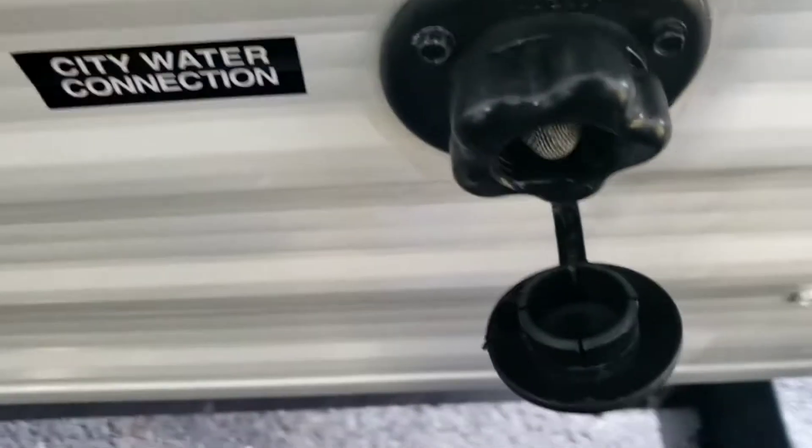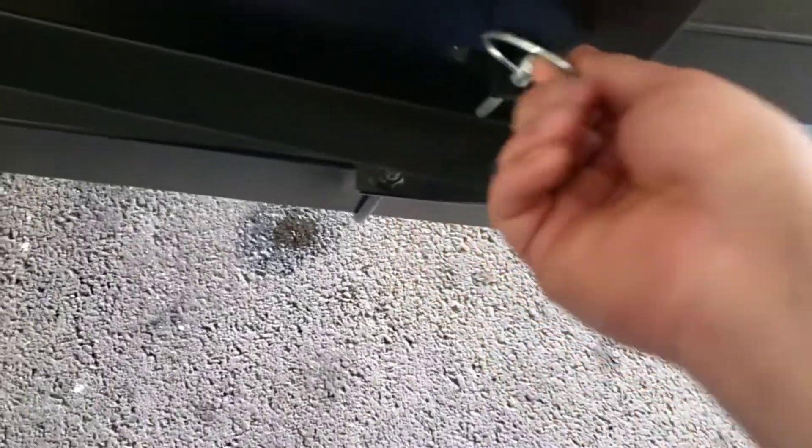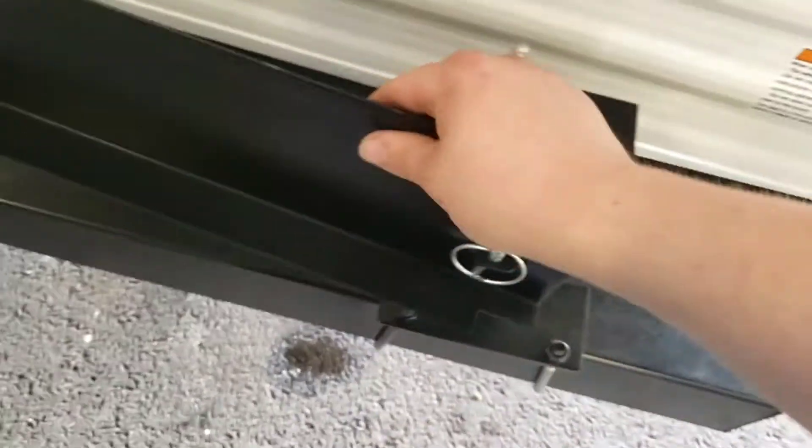Right here you have your city water inlet. This is where you're going to hook your hose up to run in city water — you won't have to use your pump. And here you have a mount for an exterior grill. Just make sure you pin it for travel so it doesn't swing open and hit a car next to you.